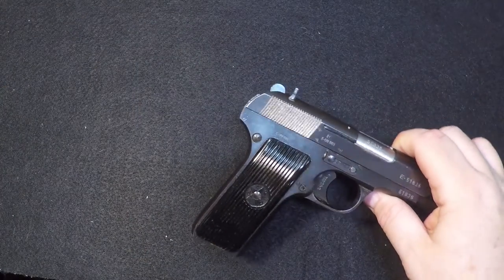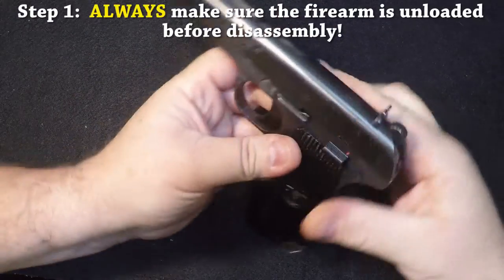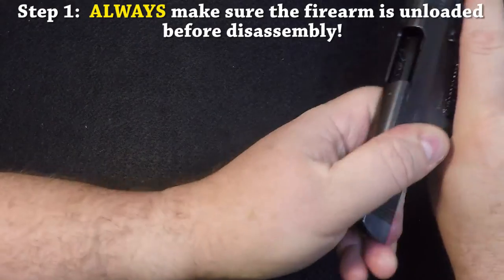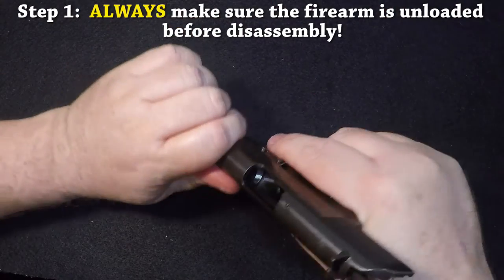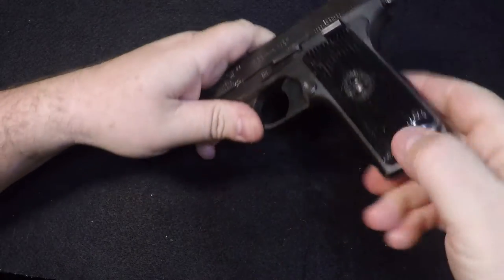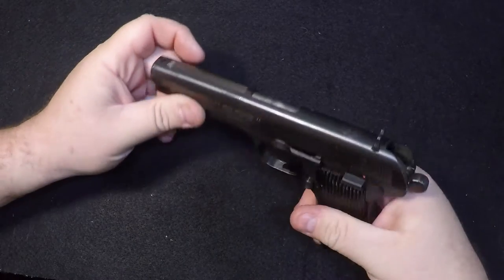Let's move the holster out of the way. First thing, let's safety check it. You can see it is clean, it is clear. There's no magazine. She's empty.